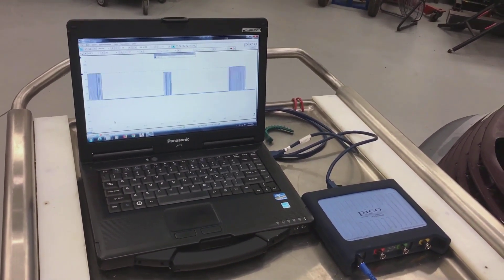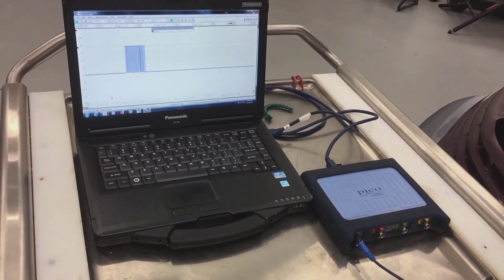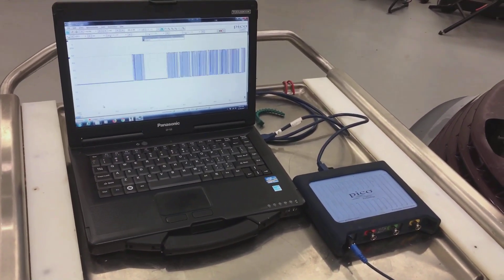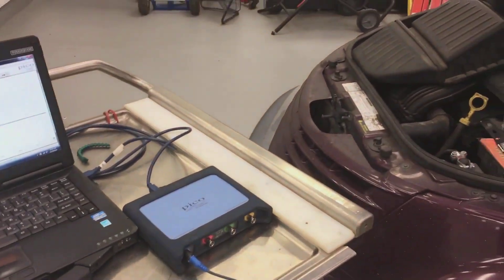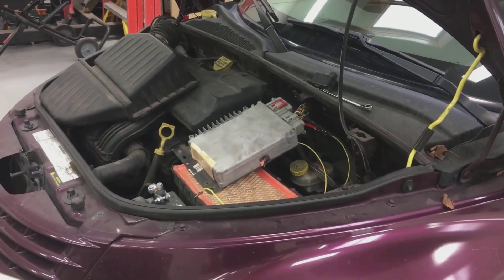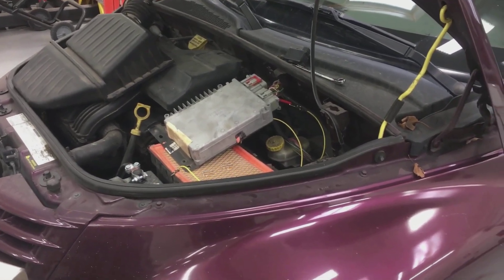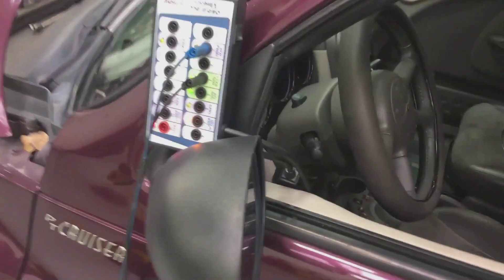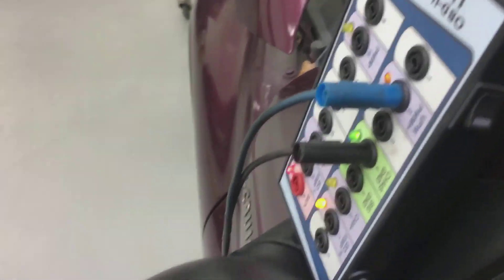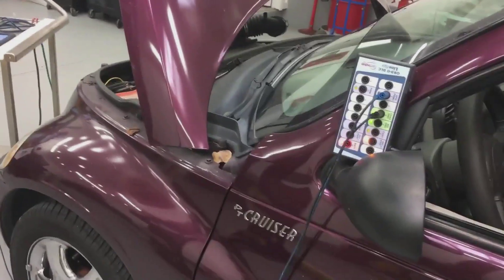I recommend that everybody doing network testing learn what it looks like when networks have a problem. The best way to do that is before the car comes in broken. I suggest doing this kind of test where you come in and short the two wires together. If it's two-wire, short one to ground, short the other to ground, short the other to power — so you can see how they act. Sometimes it doesn't act like you'd expect, so the only way to know for sure is to do that test before they come in broken.